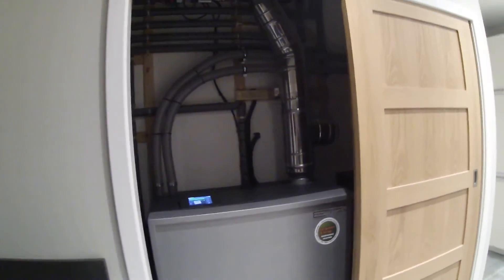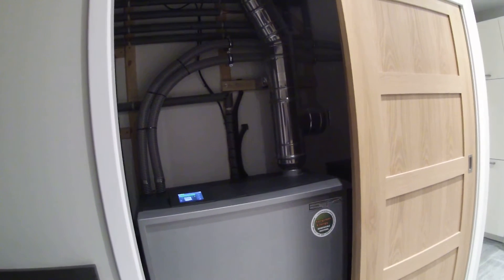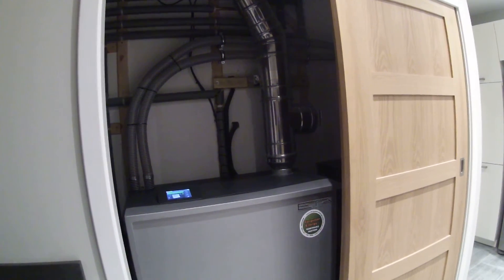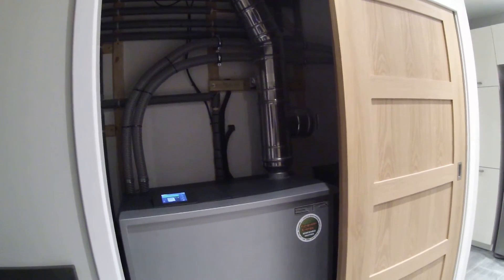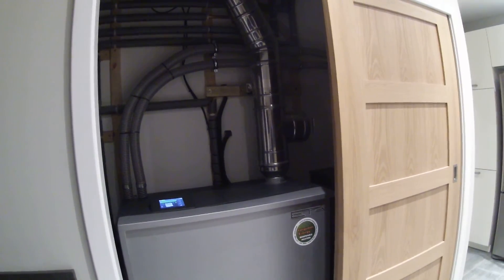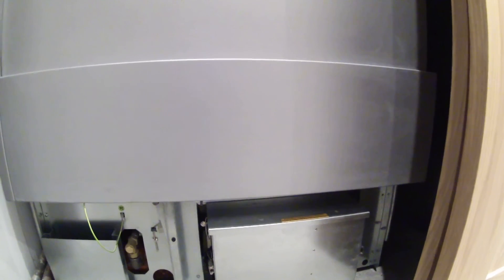This system is able to be installed within a living space because it has its own dedicated air supply, so it's not drawing anything from the living space accommodation for its combustion — it's all via its dedicated grill located on the external of the property. If we lift up the cover here, we have the ash container, which needs to be emptied monthly.